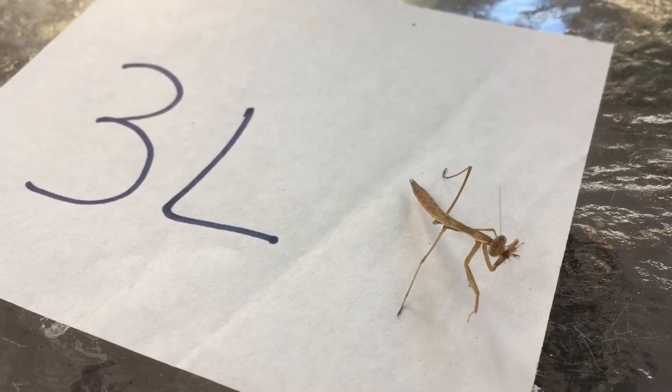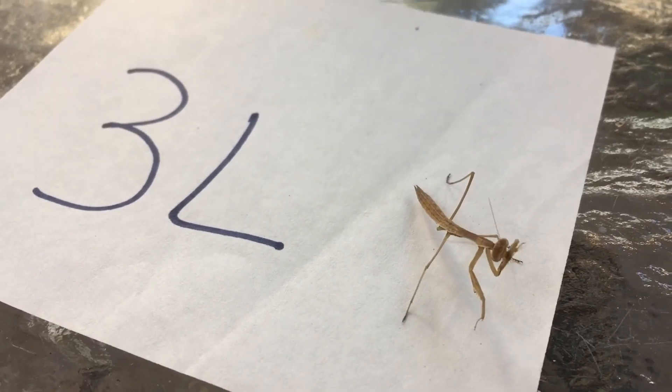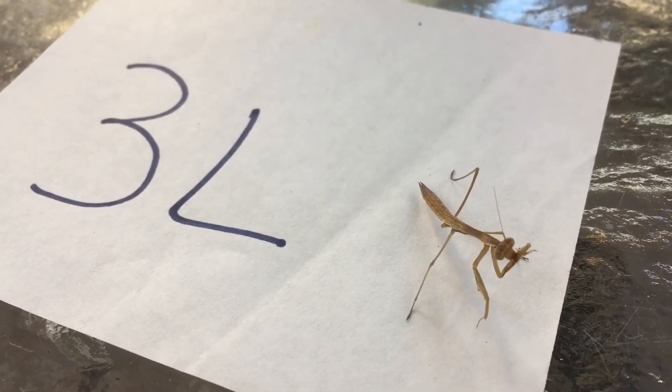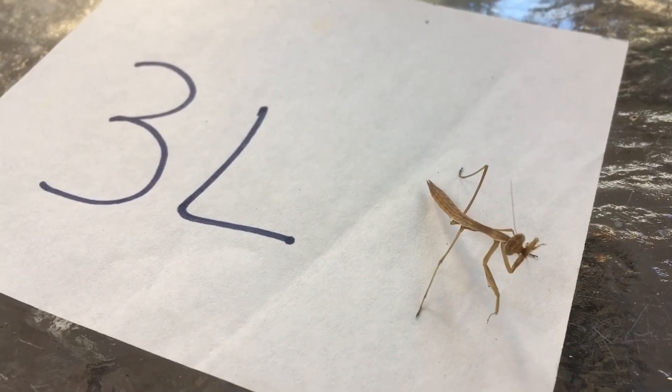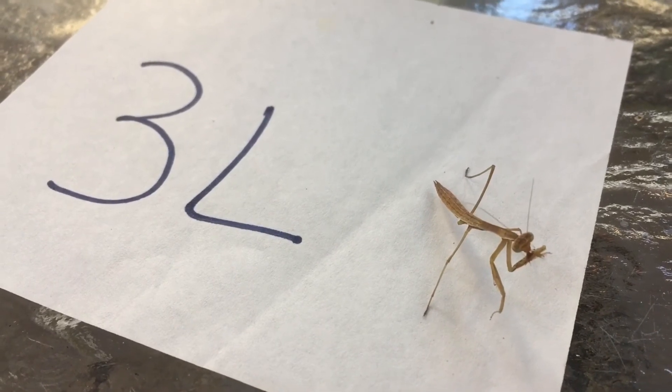He's able to hunt and do all his mantis duties, and I will try my best to raise him all the way to an adult. I will post a video when that happens. At his next molt, the little leg will be coming back.